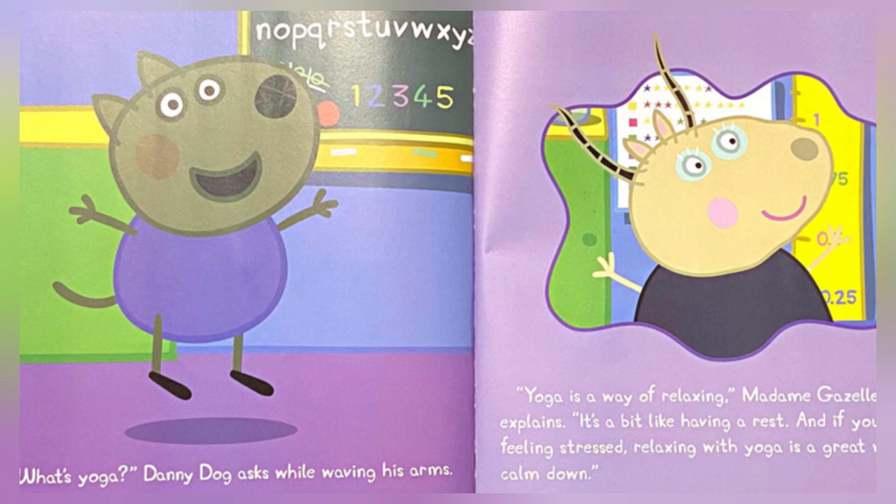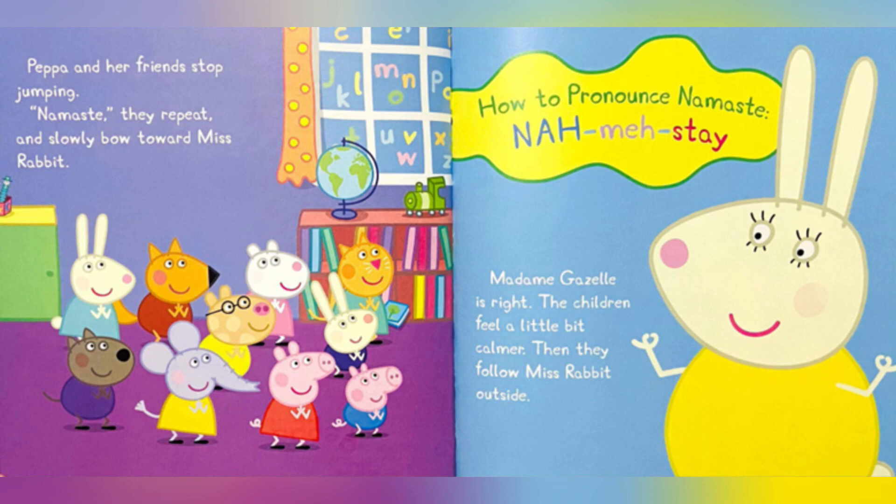Yoga is a way of relaxing, Madam Gazelle explains. It's a bit like having a rest. And if you are feeling stressed, relaxing with yoga is a great way to calm down. Peppa and her friends stop jumping. Namaste! they repeat, and slowly bow towards Miss Rabbit. How to pronounce Namaste? Na-ma-s-tay. Madam Gazelle is right — the children feel a little bit calmer.